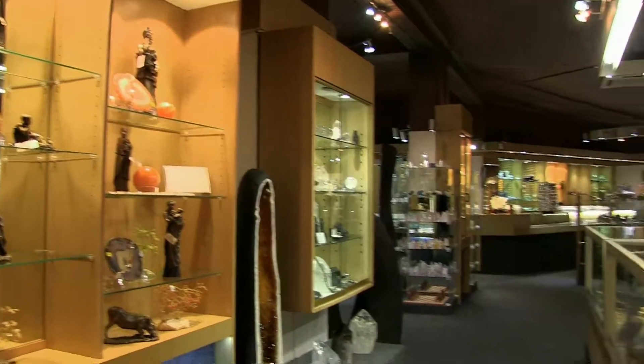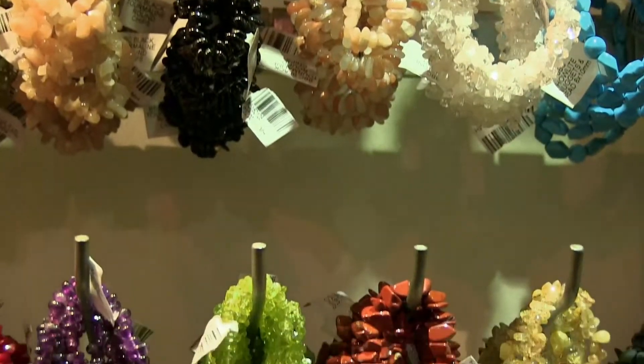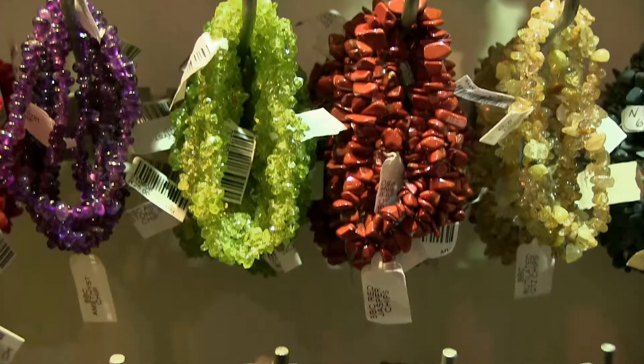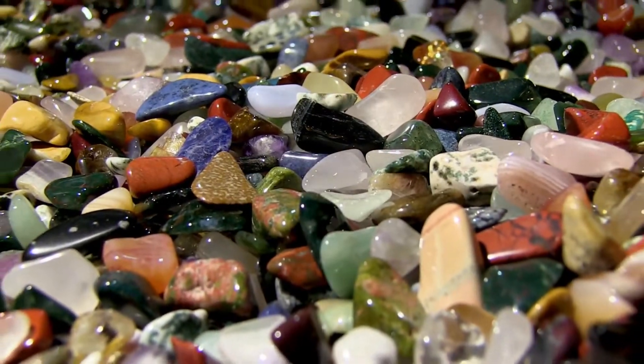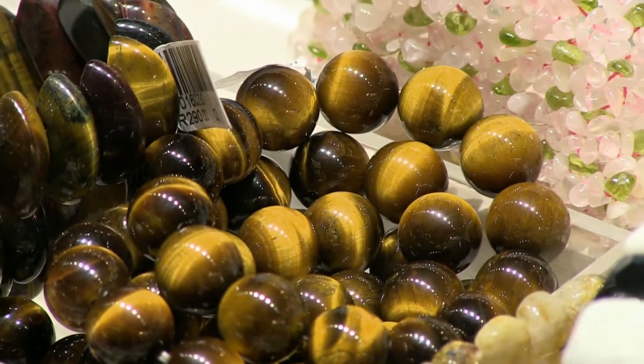Polished gemstones are natural semi-precious stones that have been tumble-polished for use in jewelry, ornaments, as mosaics, and in arts and crafts. These stones range from purple amethyst and green jasper to beautiful brown tiger's eye and pink quartz.